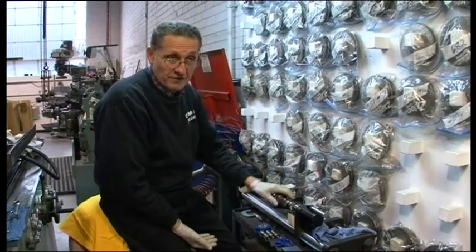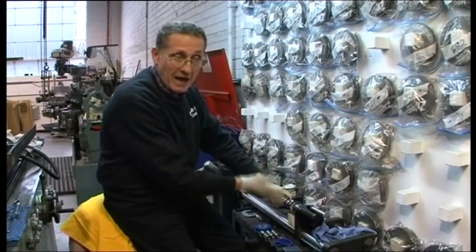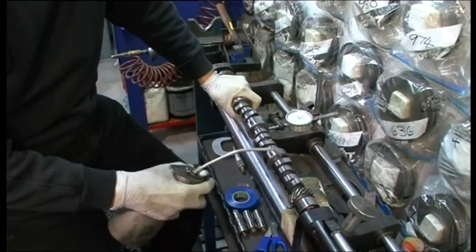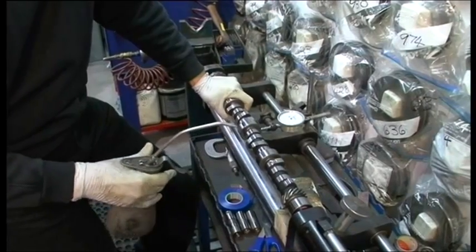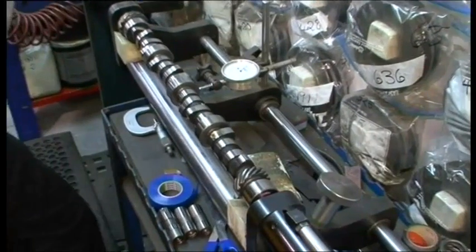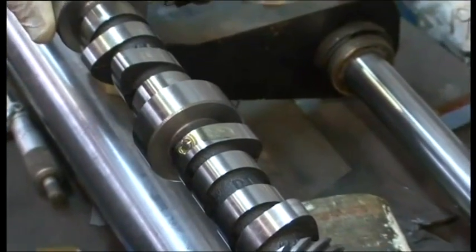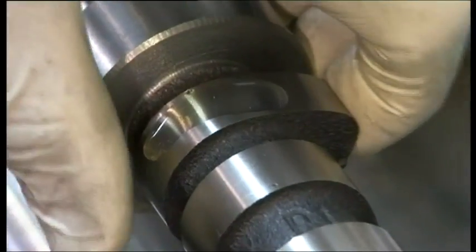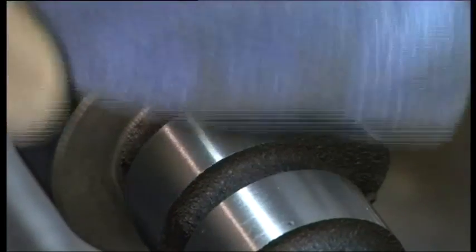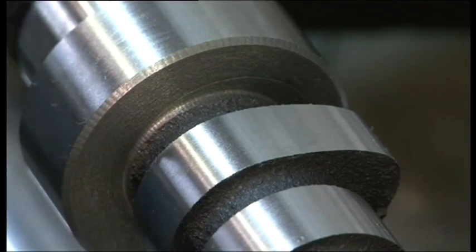I've left the cam looking like this so you can see what it really looks like — it looks no different to a roller cam, just shiny metal after being ground. Here's a close-up of the cam lobes. I'm putting a little bit of engine oil on it — you can see it rolling down. But if I take my thumb and wipe it off, then take a rag and wipe it, it's all gone. There is no oil residue left there whatsoever.